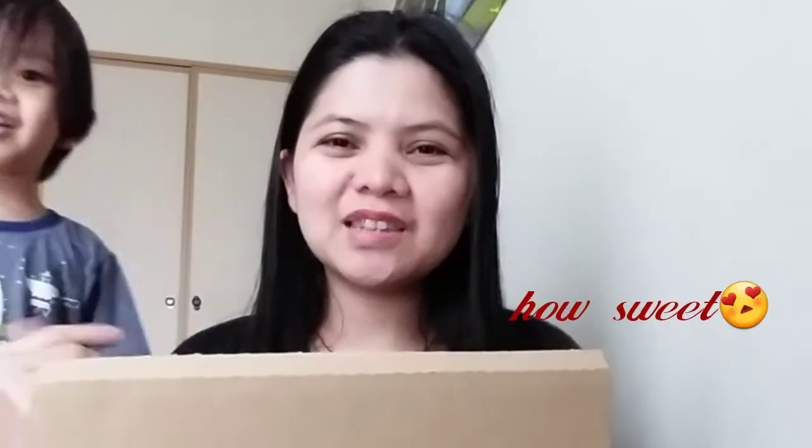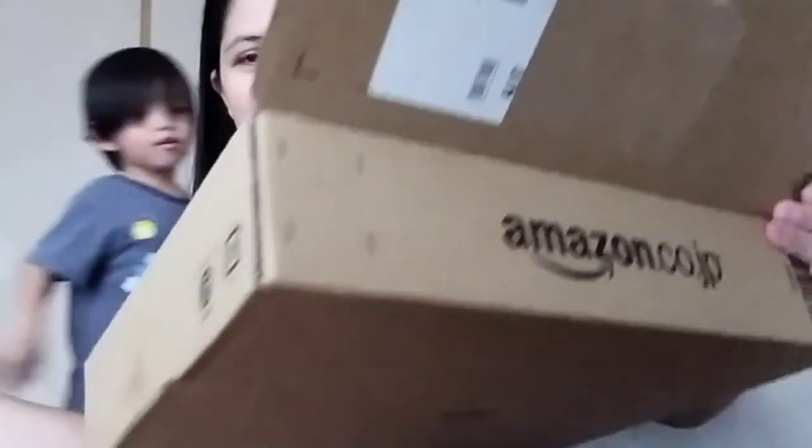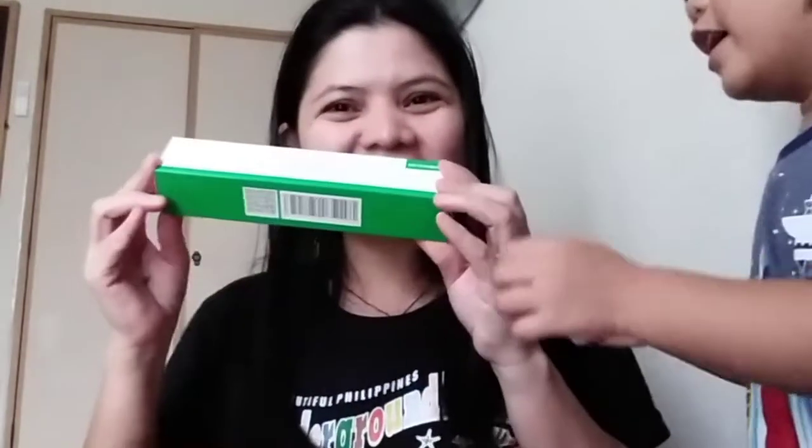Welcome back again to my channel. So this is it, guys — we will unbox the selfie stick tripod. The story behind this is every afternoon my husband Ryan goes home for lunch because it's close to our apartment. When he got home, he handed me this box. So this is what's inside — it's small, yes.